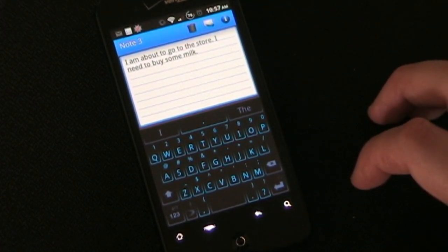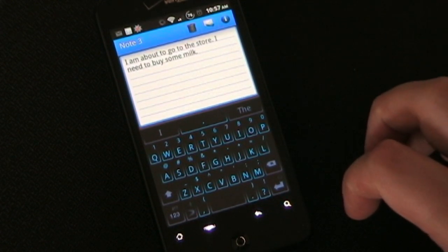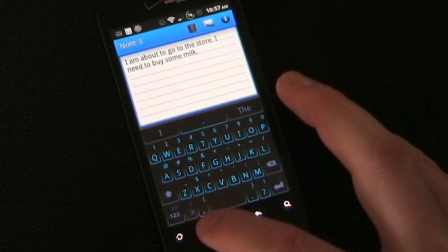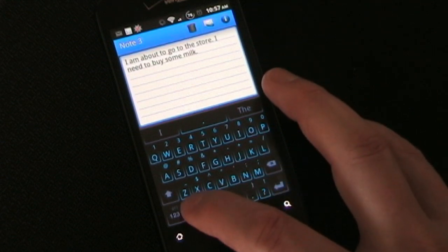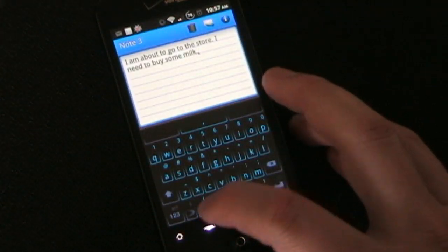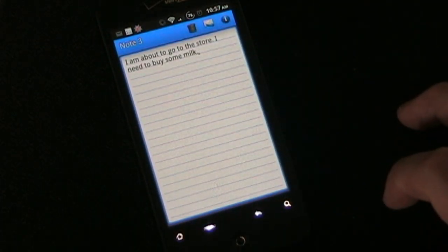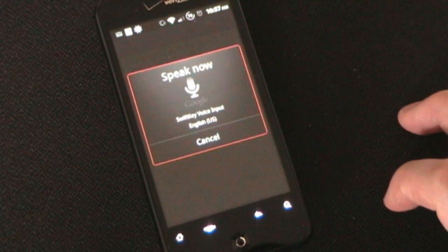That's basically how it works. Another cool feature is it does have voice input. If you long press this SwiftKey key, it automatically goes to voice recognition. 'I am going to the store, period. I need to buy some milk, period.'